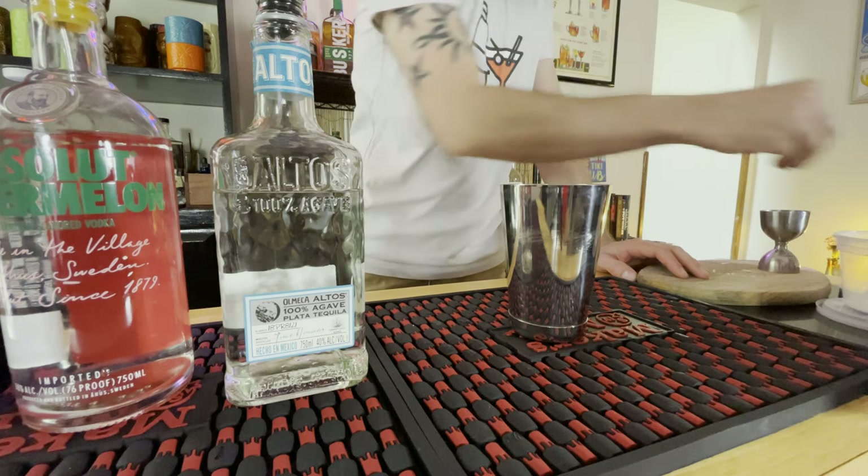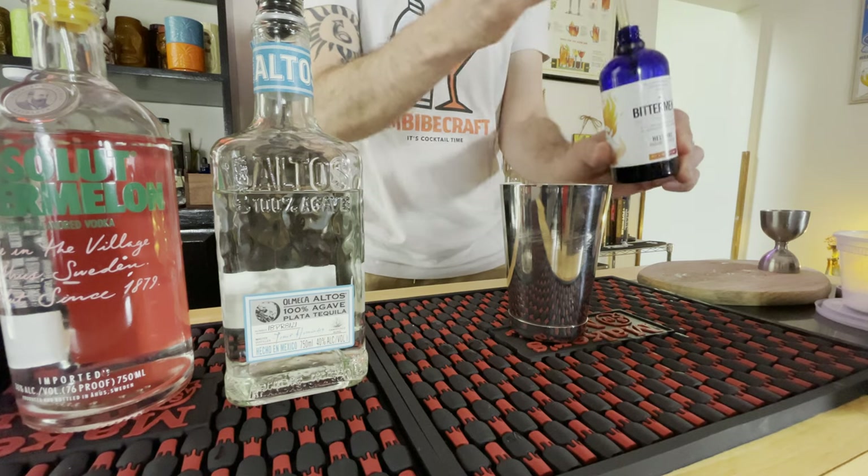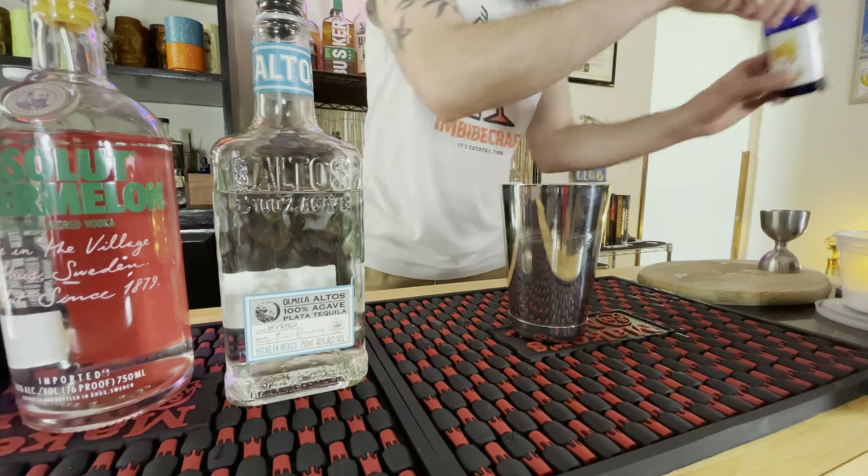Alright, let's get started making our tequila and watermelon Collins. First we're going to need a pinch of sea salt — what that's going to do is highlight some of the citrus characters and really bring out that watermelon flavor. Next we're going to use Bitterman's Hellfire Habanero Shrub. All this is going to do is add a touch of heat — not much. Really it's going to add some complexity, and that's what we're going for here.